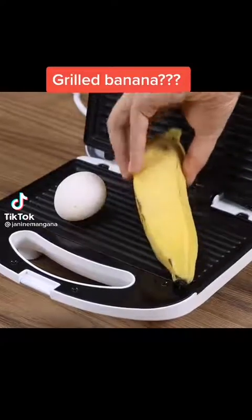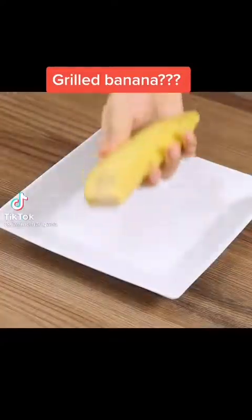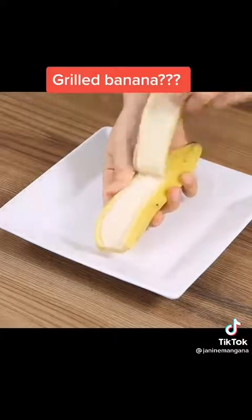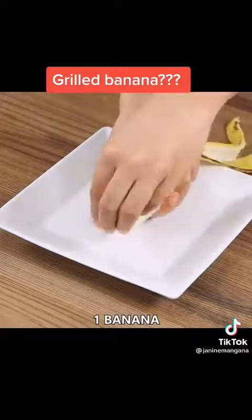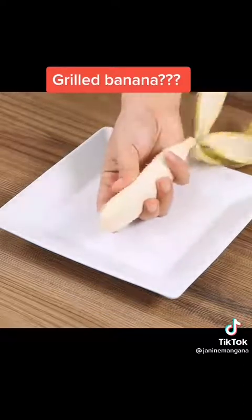Do you have any banana in your fridge? Then try this recipe, perfect for breakfast or as an afternoon snack. For this recipe, we're gonna need only one banana. Peel it.